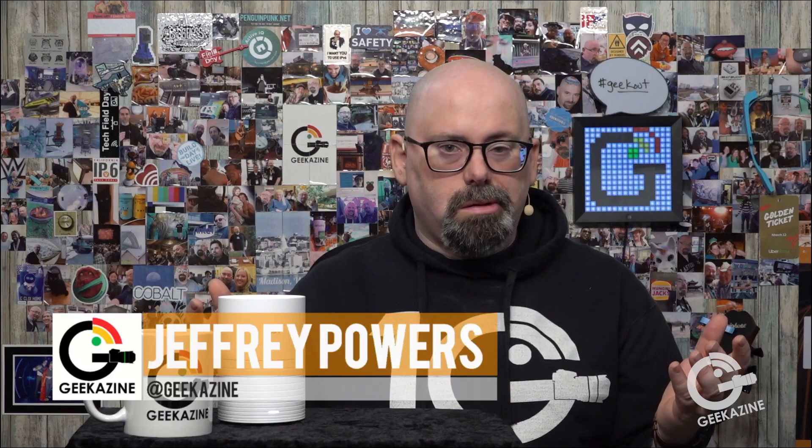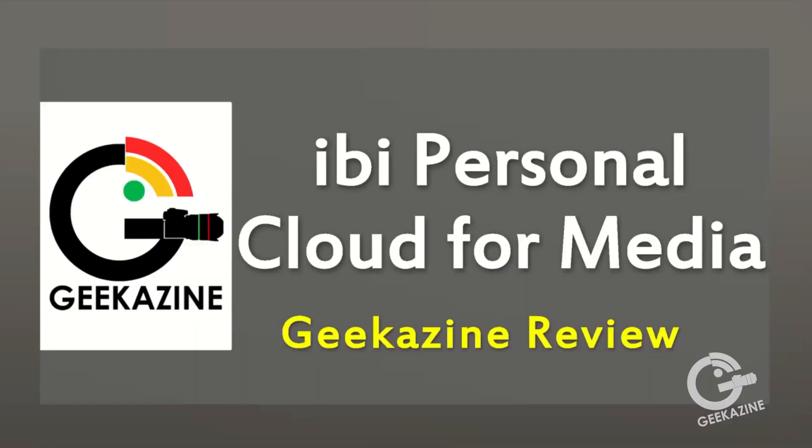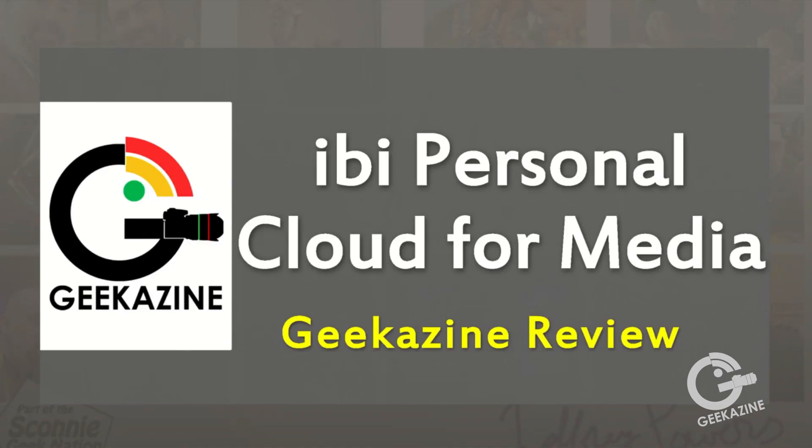You can find me on all the socials and on YouTube.com/geekazine — like, subscribe, comment, hit the bell notification. If you have questions, feel free to comment and I'll answer them as best I can. Links will be in the show notes. If you have a product you want me to review, let me know. So this is the ibi personal cloud for media — for your photos and video — easy to set up and easy to go. That's it for this episode; until next time, geek out and take care!